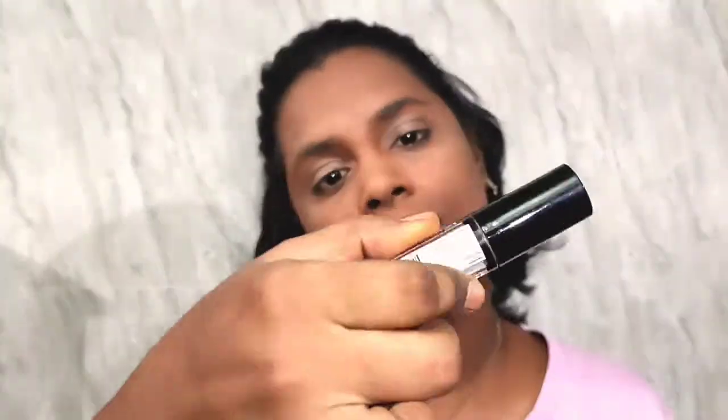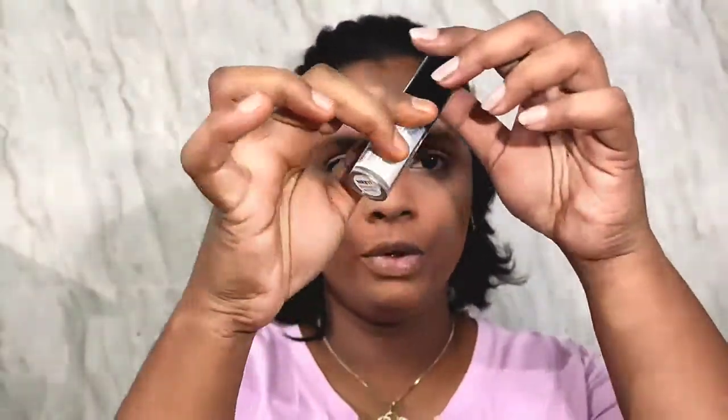Next I'm going to take this liquid glitter by Nykaa K — this is the Radiant Liquid Eyeshadow in the shade Starlet Glitter — and I'm going to apply it all over my eyelids. You can actually use the glitter first and then top it up with eyeshadow, or go the other way; it doesn't make any difference.